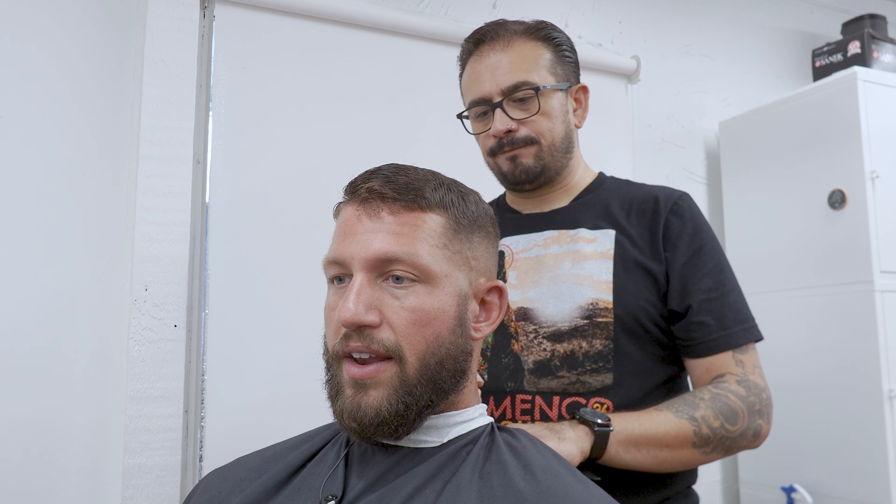Yeah, I do look a little bit fat-faced because I haven't trimmed it. Okay, I do like a bit of a fade down. Yeah.